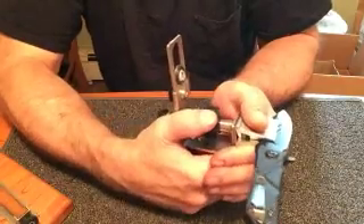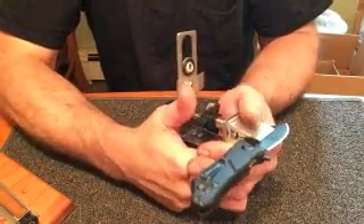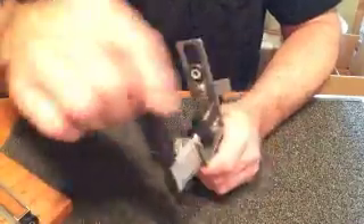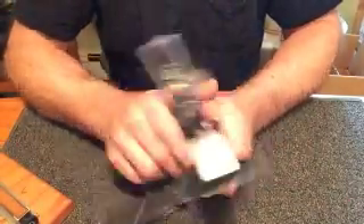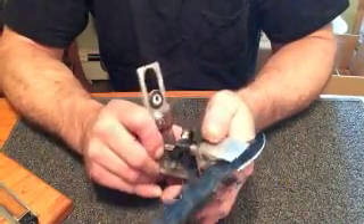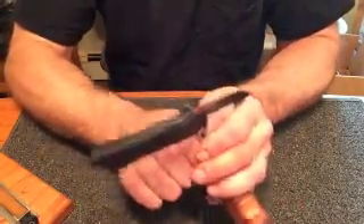Drop your hand back so the clamp doesn't rotate, and tighten — give it that last oomph to lock it in. It's in there very securely, it's centered so I'll have the same angle on both sides, and the rubber in the jaws is preventing it from getting scratched or damaged in any way.